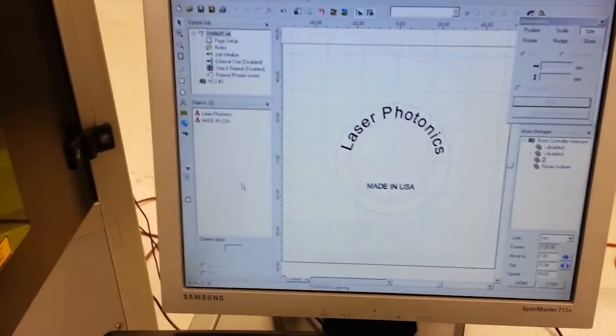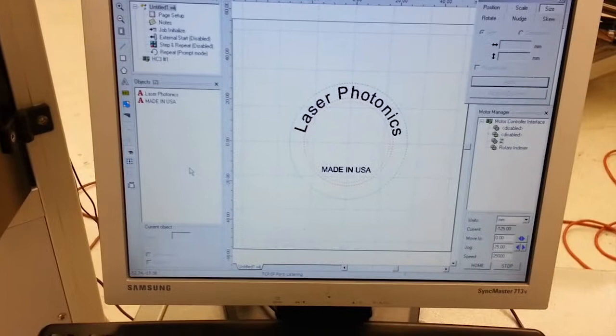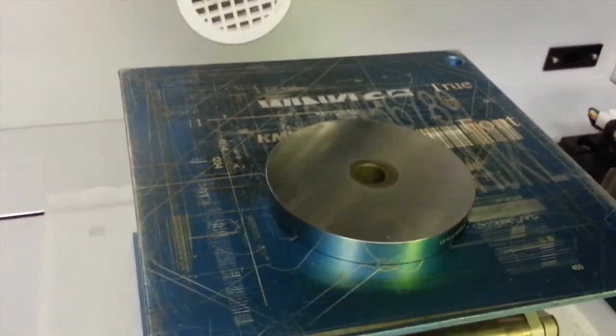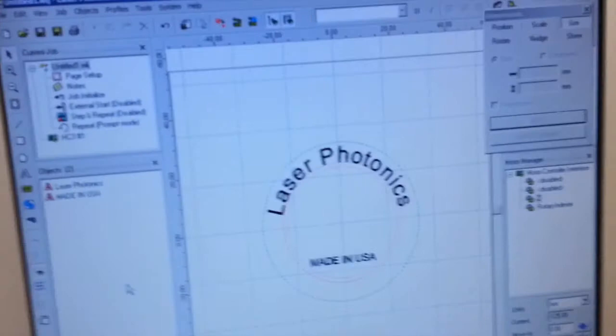We're going to do a circular text sample. I already have the job set up in Fiberscan C3 and I have the metal disc all ready to go. So we just have to shut the doors and start the job.